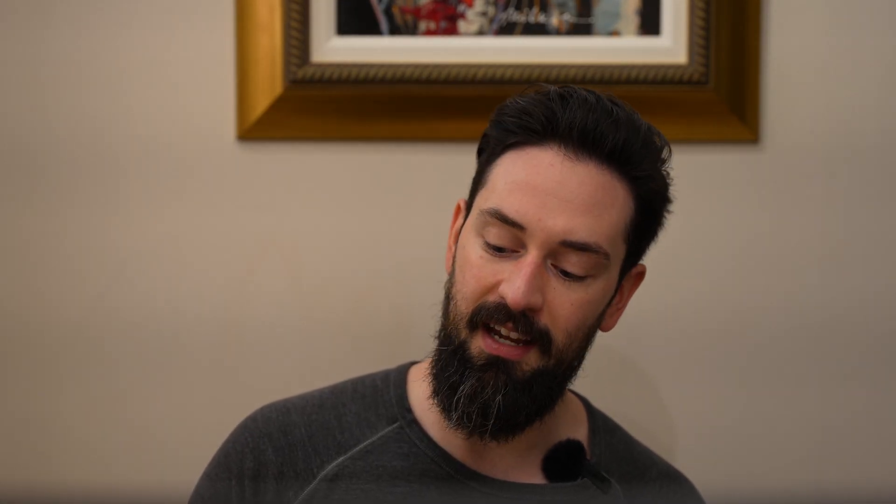So when Loic from 3D Keycap reached out and said, "Josh, I like your content. Can I send you a set of keycaps?" I said, let's do it. 3D Keycap offers numerous types of MX and Choc keycaps, whatever you're really looking for, and they also customize them to your specifications. They sent me a set of KLP Lame keycaps because I've had my eye on them.